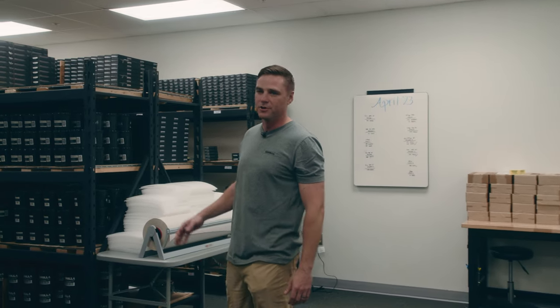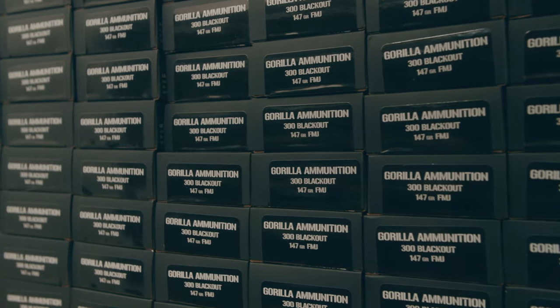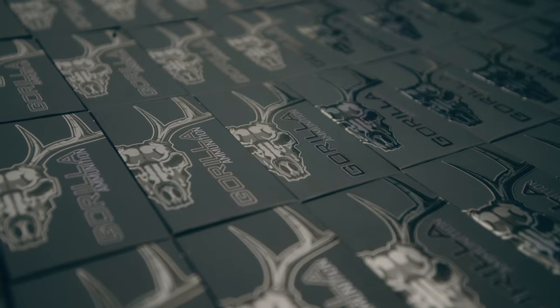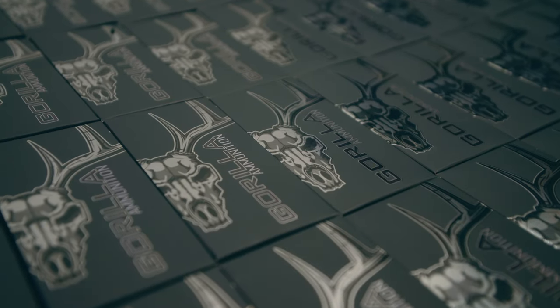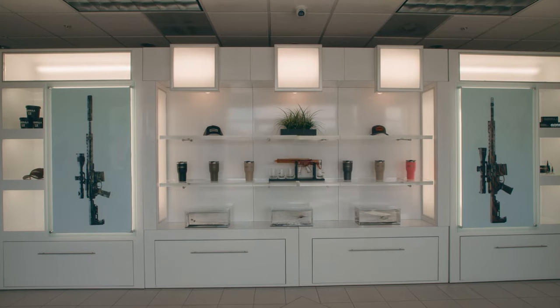This is our finished goods room. After the ammunition has been manufactured, loaded, gone through inspection, and packaged up, it comes here to the shelf. When you place an online order at GuerillaAmmo.com, our shipping department gets it packaged up and shipped out the door.